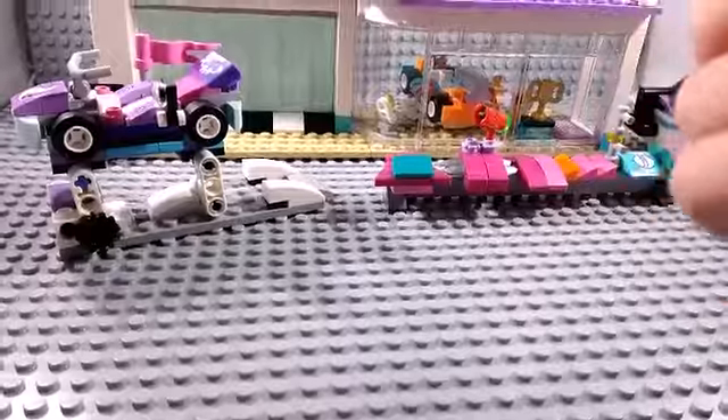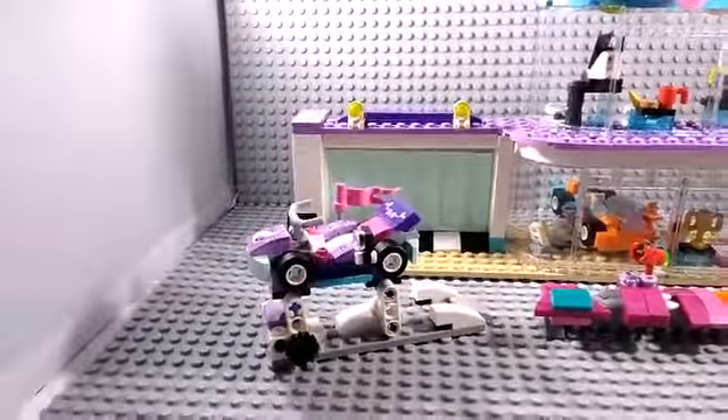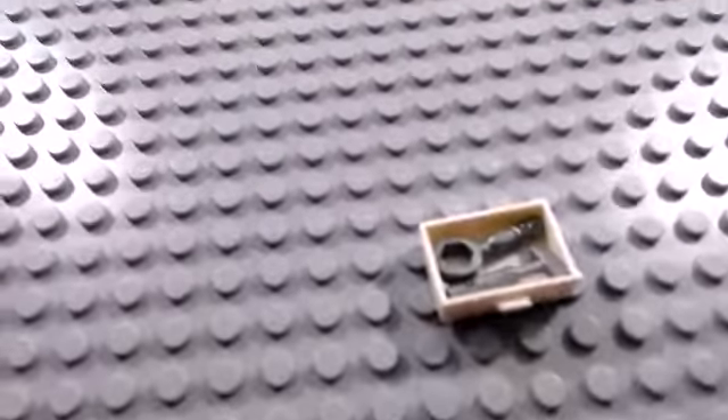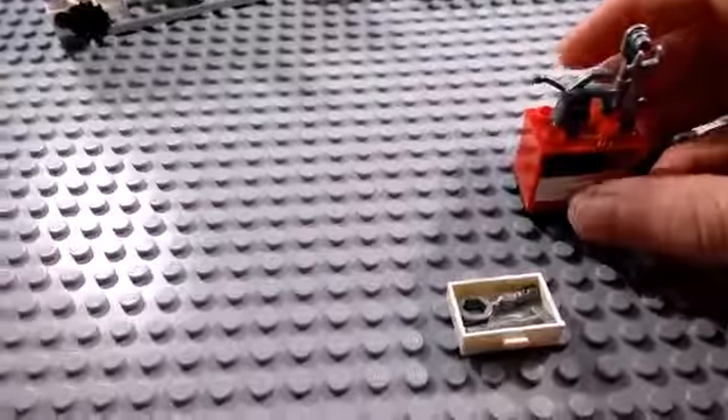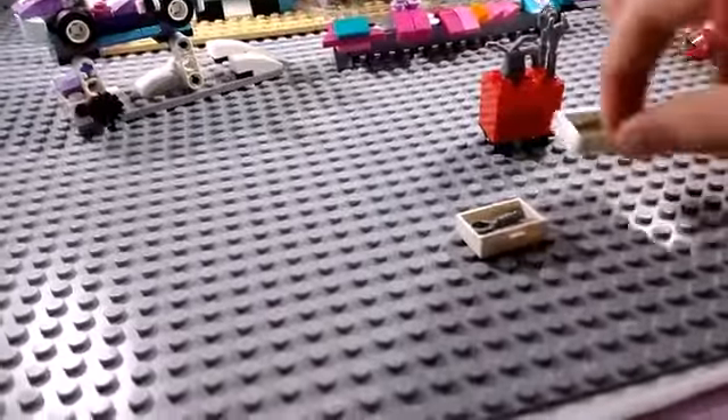One of the first things you build is this — it has what I think is like a fuel thing, and then a wrench and a ratchet. Inside the first drawer there's a hammer and what looks like a magnifying glass. In the second drawer you have another wrench and a screwdriver. You could call it a supply cart or a toolbox.